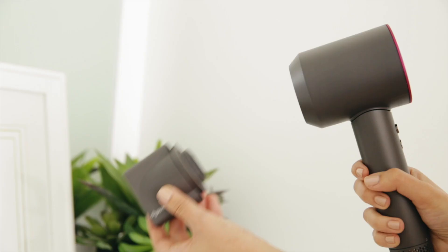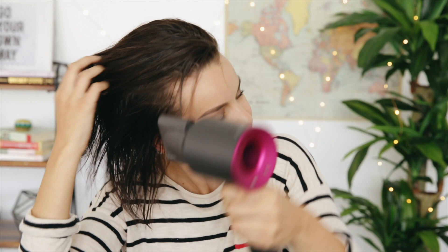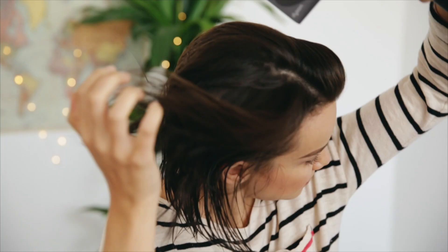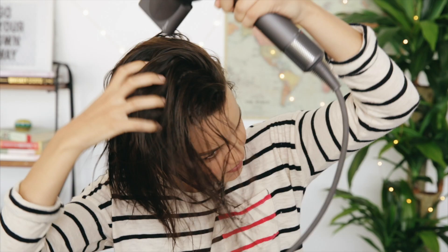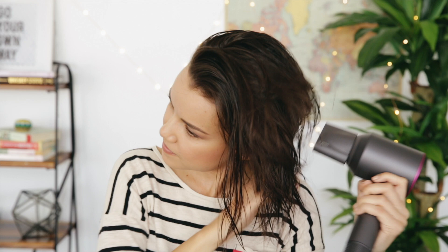Starting off with day one, I like to begin with sleek straight hair. To achieve this I'm using the smoothing nozzle attachment on the Dyson hairdryer to dry my hair. This attachment slows the air coming out and creates a more defined jet of air, which is awesome for this look. One of the many things I love about this hairdryer is that it's really light and well balanced, so it's easy to dry my hair quickly and efficiently.